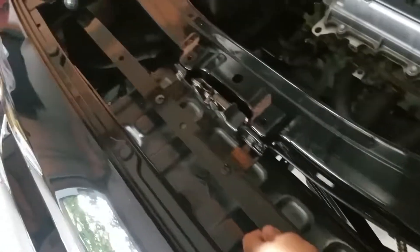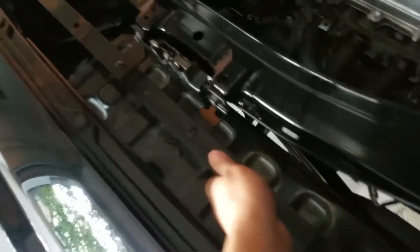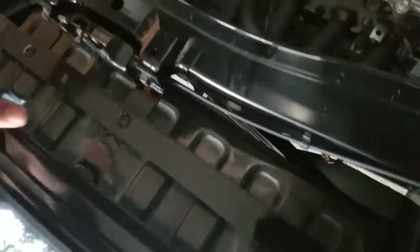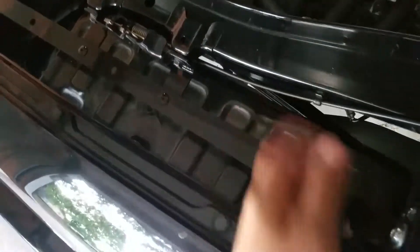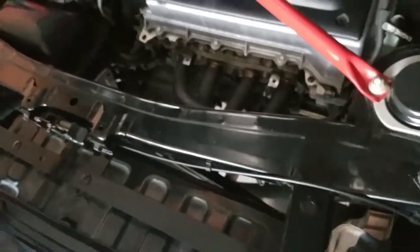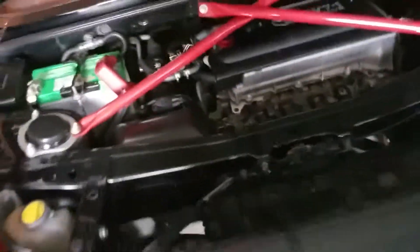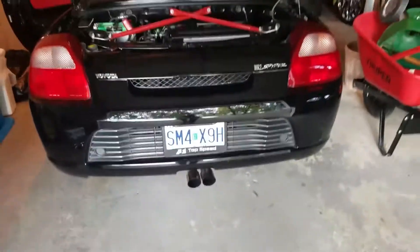Right now it's kind of hot so I'm going to let it vent for a little bit. This is the bracket that I made for the intercooler — I already had it on there. It's just going to sit here; we're actually going to take the shield off. I'm going to make some quick updates as I make progress, so we're going to go ahead and start that right now.